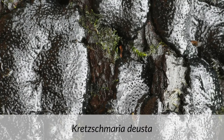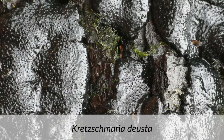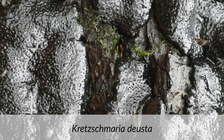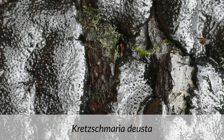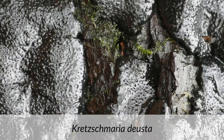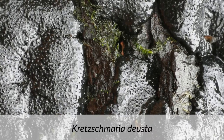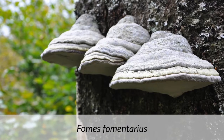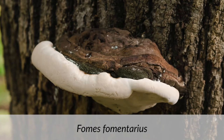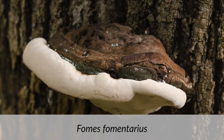If the bark's looking flaky, that's a good sign the tree is in a state of failure and it's probably best not to put a swing up there. Kretzschmaria deusta - brittle cinder fungus - actually consumes the lignin and cellulose of trees, making them extremely brittle, and on top of that it can be very elusive to find, so you must be extra vigilant. When initially fruiting you may notice its wavy silver brackets, but they soon turn black and hide in crevices. Other clues might be lots of snapped-out dead wood below the tree. Hoof fungus - Fomes fomentarius - is another white rot bracket fungus that should normally be quite obvious in a tree.